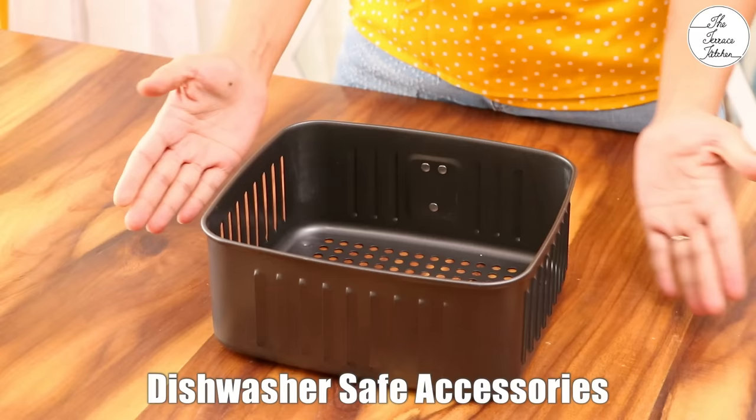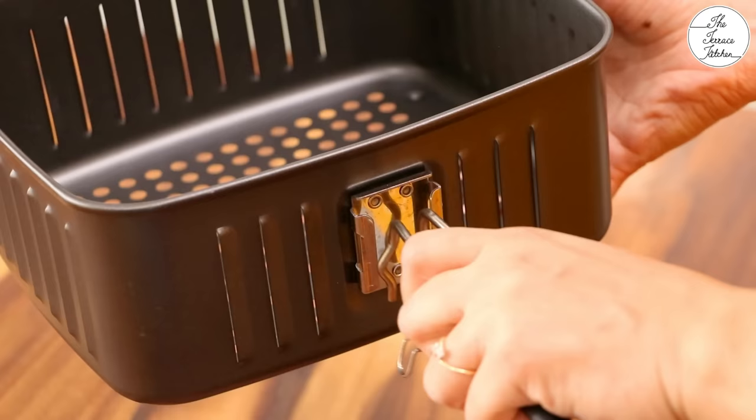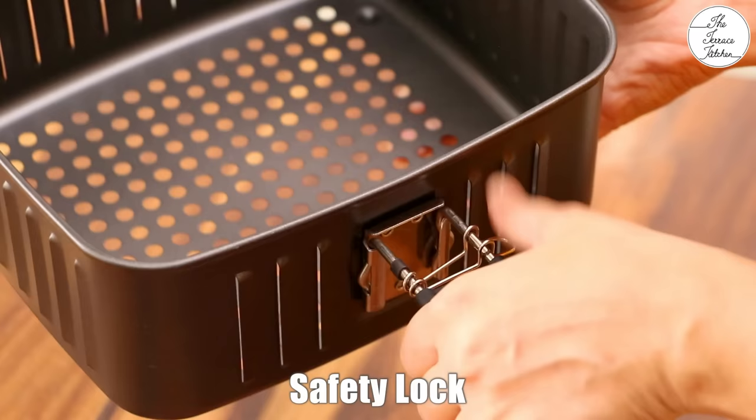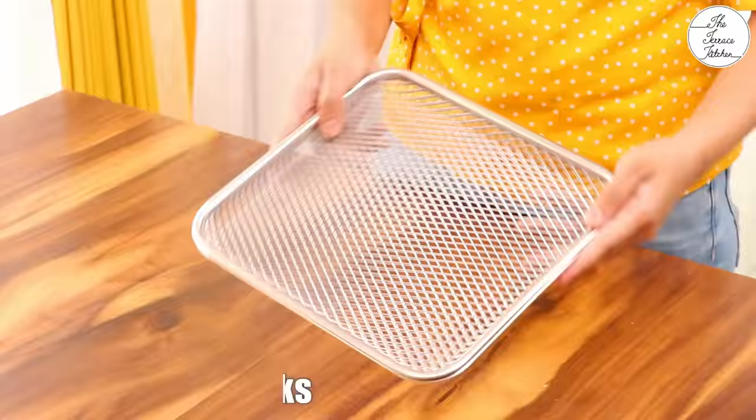This is an open air frying basket that this air fryer comes with. All the accessories can be easily washed in the dishwasher, so these are dishwasher safe. It comes with a detachable handle that can be very easily placed and removed by simply pressing. It also comes with a safety lock so that you do not accidentally press the handle while you are using the basket. Remove the lock, press and remove the handle.